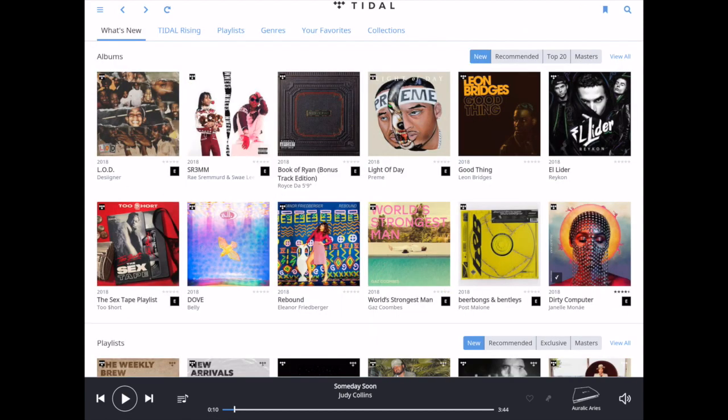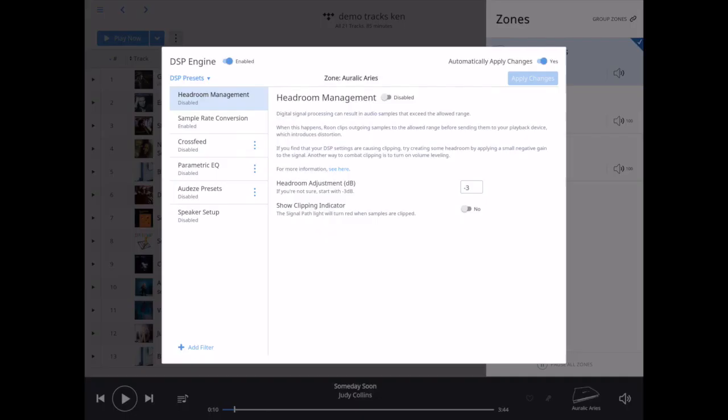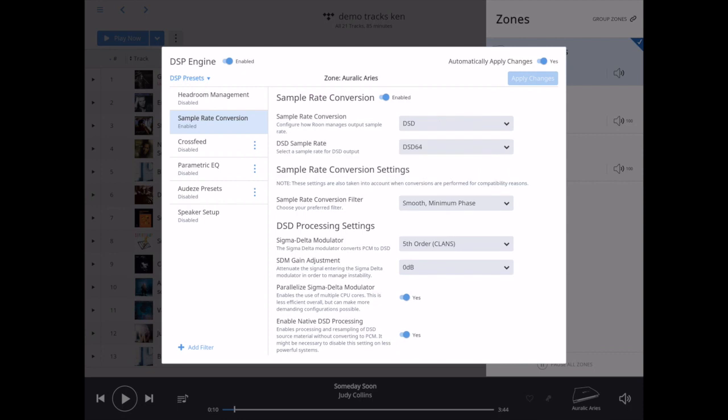Going back down, I'm going to touch the volume, touch DSP, and touch sample rate conversion. You can see here that I have options to convert all the way up to DSD. I can do DSD-128, and on the Dave I was able to do DSD-256.